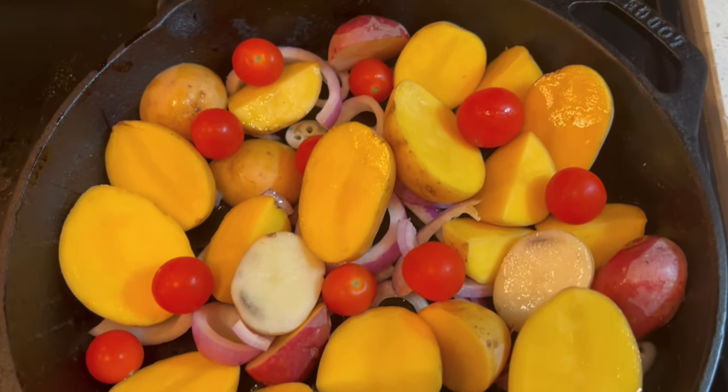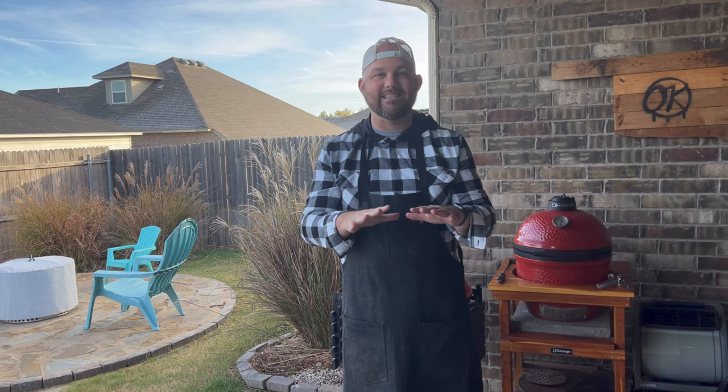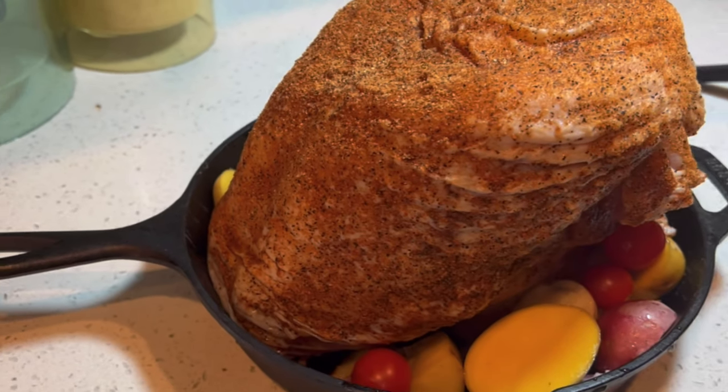Put a little oil on the bottom of the skillet, then layer it with some cut up quartered potatoes, sliced onions, different seasonings, and some tomatoes as well. This gives it a nice flavor profile — you could add some herbs if you'd like. We're going to sit this turkey right on top, and what this does is allows all the juices to be caught in the pan and mix together with the potatoes, onions, and tomatoes — which are great sides in themselves.